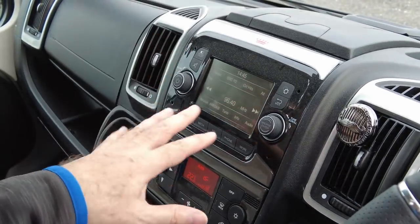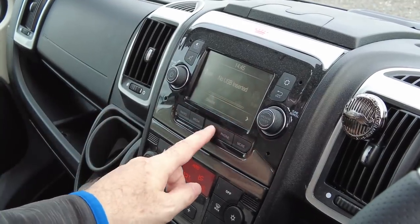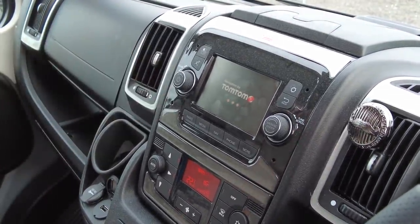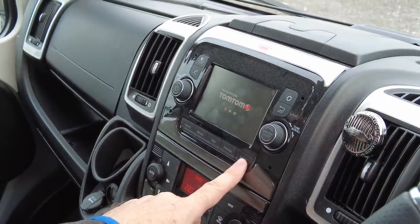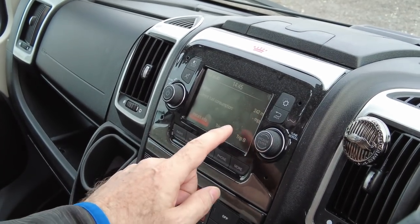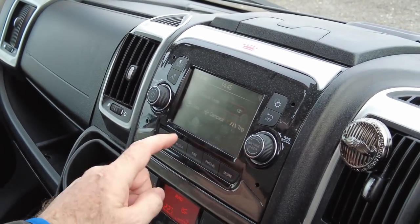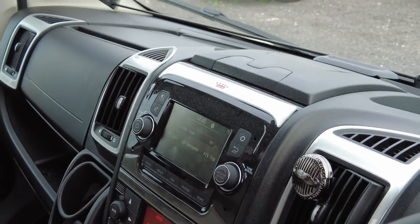You can then see the dash — we've got the radio, you can connect your phone to it, and we've got the sat-nav which as I say is a TomTom. To be quite honest we don't really use it, but you can programme it in, connect your phone, and there's all sorts of travel information. You've got a trip computer which is useful to see your fuel consumption, a compass should you need it, and a clock.